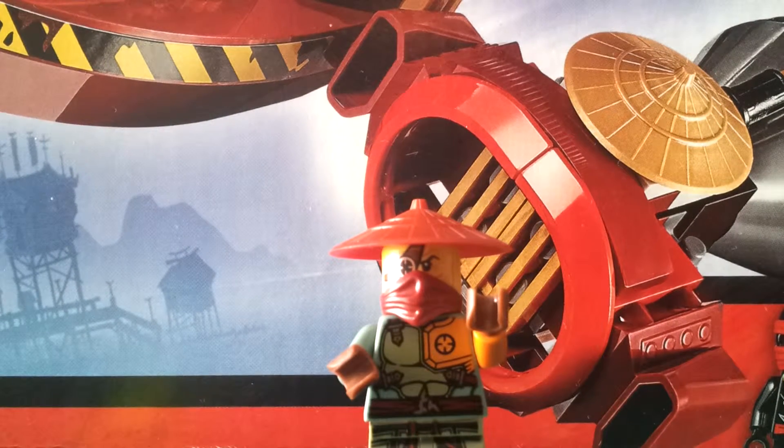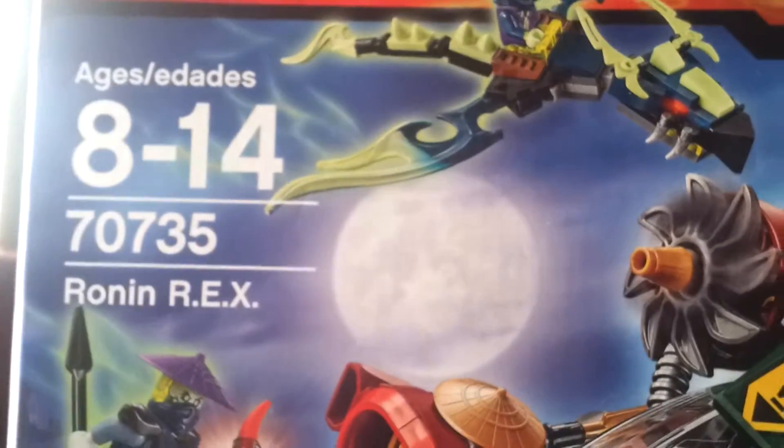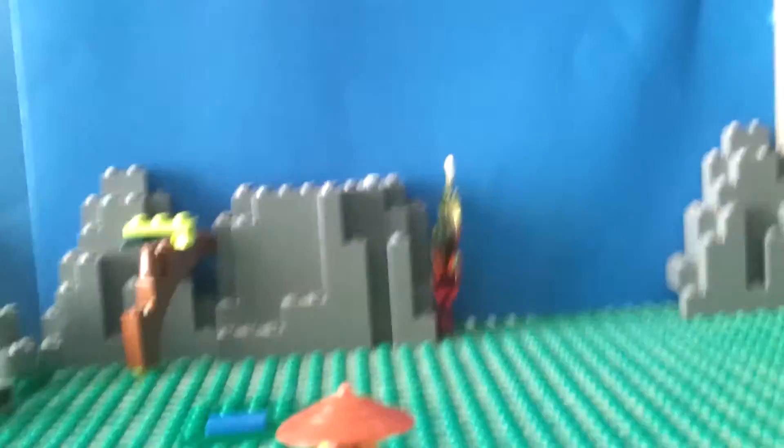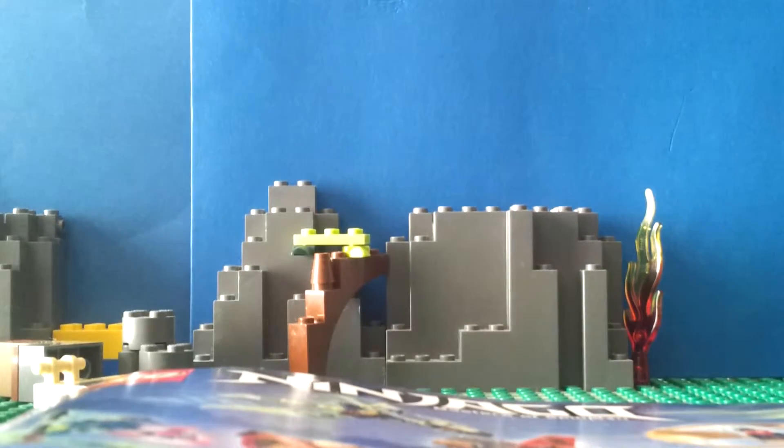Hi guys, it's me. Today is another Lego set review. It's a really big box — set 70735, ages 8 to 14, the Ronin REX. The set contains 547 pieces and four minifigures: a screamer, Kai, Goldtar, and Attila. The back shows all these features and cool things you can do with the set, which I'll be showing you in the review. Let's get started.